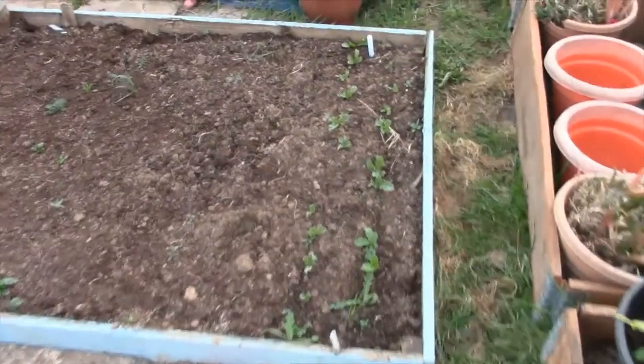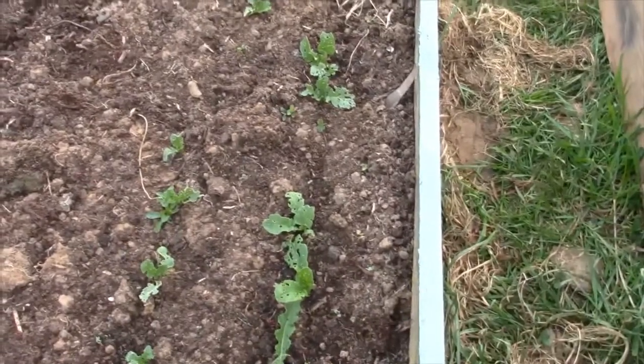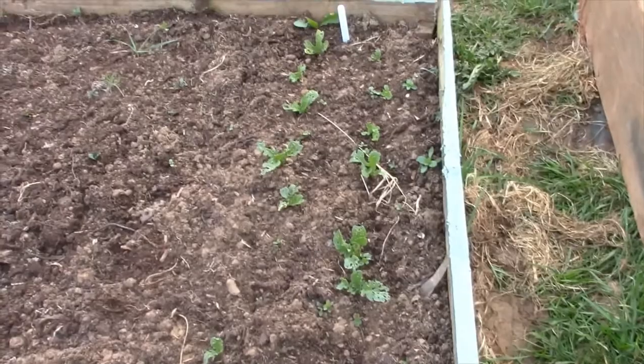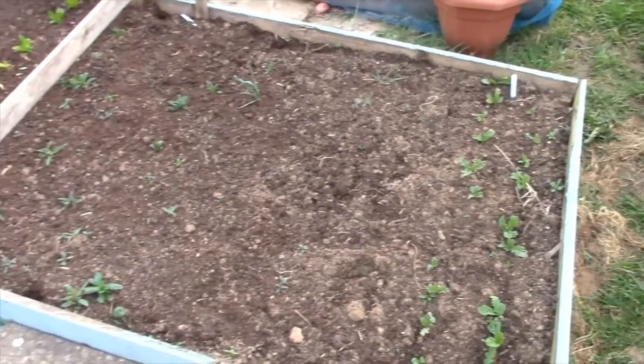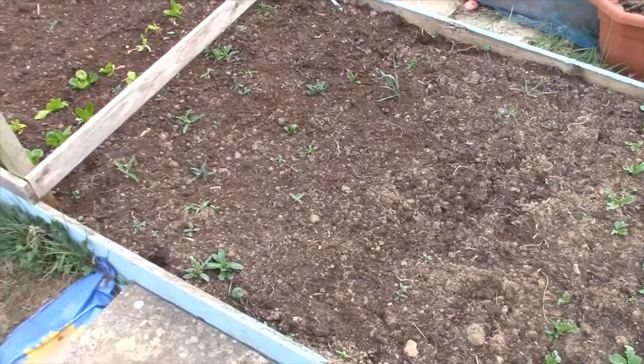The radish is not looking great, really. I'm not really sure why. This is a no-dig bed — it was used last year for my veg bed number one. As you can see, there are a couple of weeds coming through, but it's not that bad.